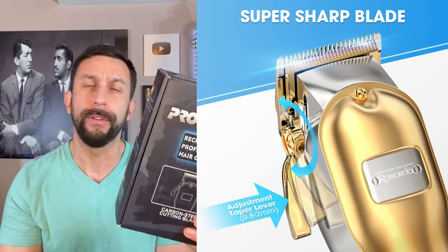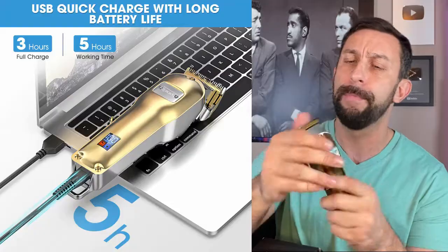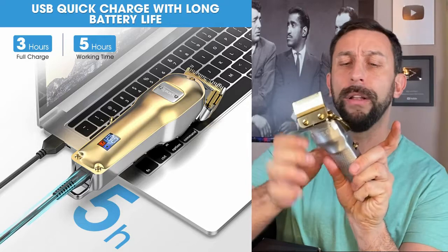It comes with worldwide voltage — that's 100 or 240 volt — so you can use it in different locations. But what I like most is the fantastic quality.